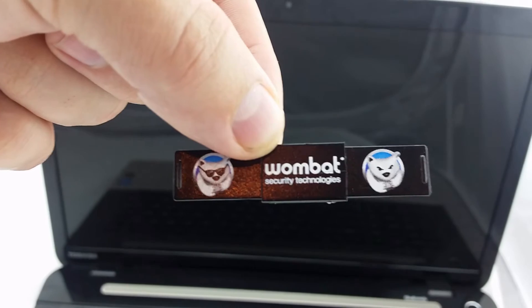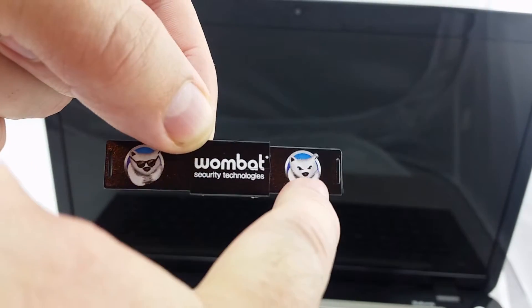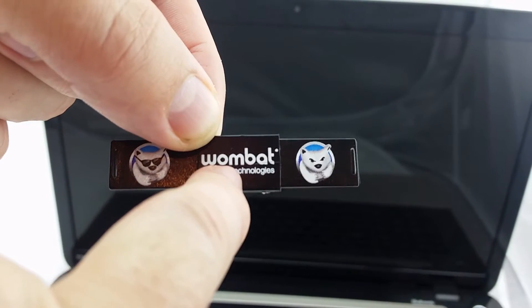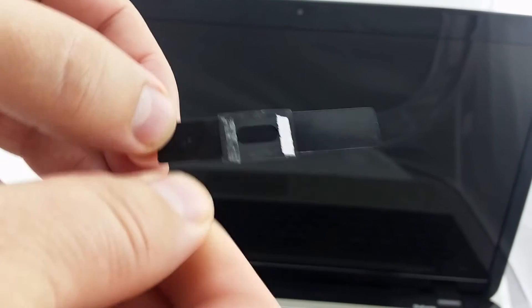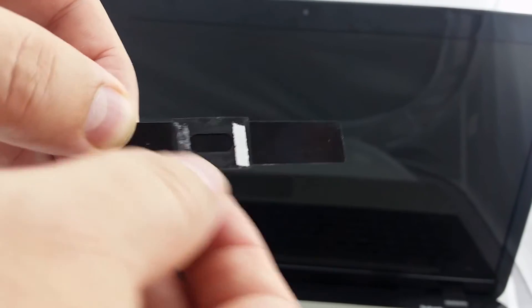What makes it a Plus is we are printing both on each side of the slide as well as the base. What you need to do is remove the tab from the double-sided adhesive tape.